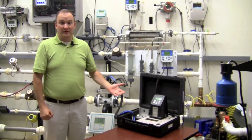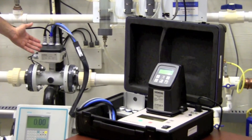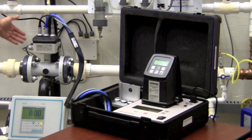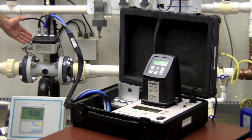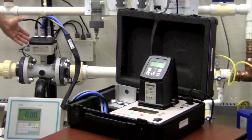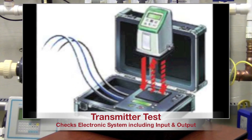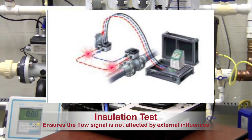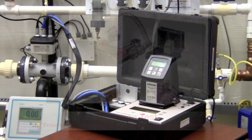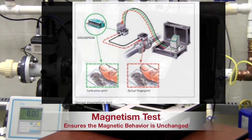Here's an overview of our Verificator system. We have an integral Mag Meter with the electronics mounted directly onto the Verificator and the test cables directly mounted to the sensor body of the Mag Meter itself. The verification consists of three main steps: the Transmitter Test checks the whole electronic system; the Flow Meter Insulation Test ensures that the sensor flow signal is unaffected by external influences; and the Sensor Magnetism Test ensures that the magnetism behavior is unchanged.